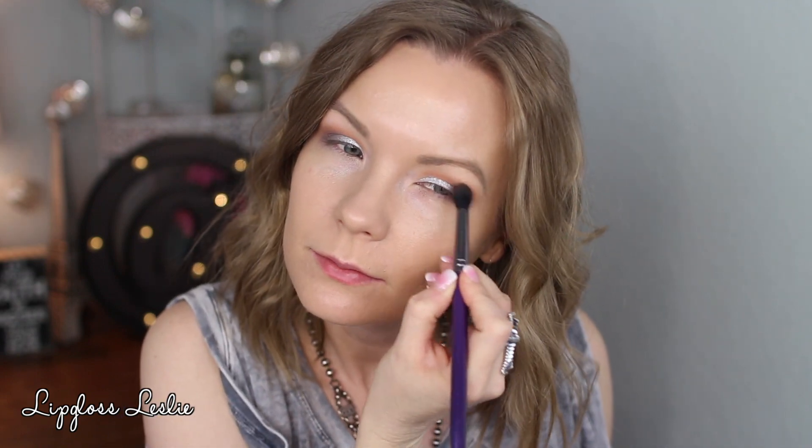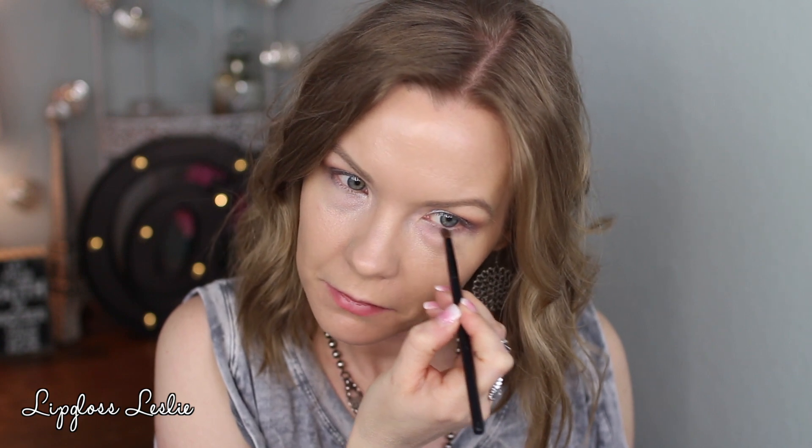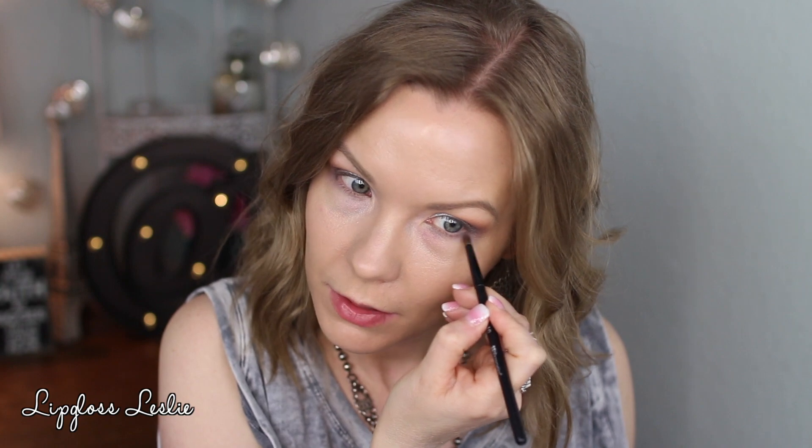I'm adding a teensy bit more of that silver shade with my finger to bring the intensity back a little. For my lower lash line, I'm getting some Capybara on that same number 10 brush — cleaned off — and running it along my lower lash line for a smoky gray effect. Then I'm getting a little bit of Howler on the same brush and applying that to the outer third of my lower lash line.